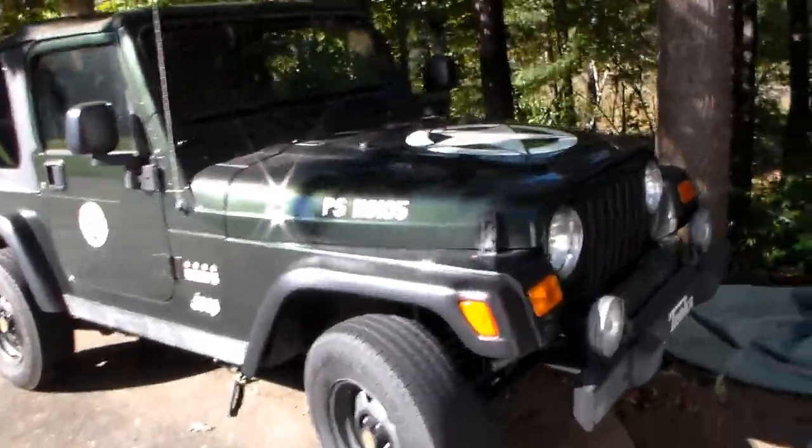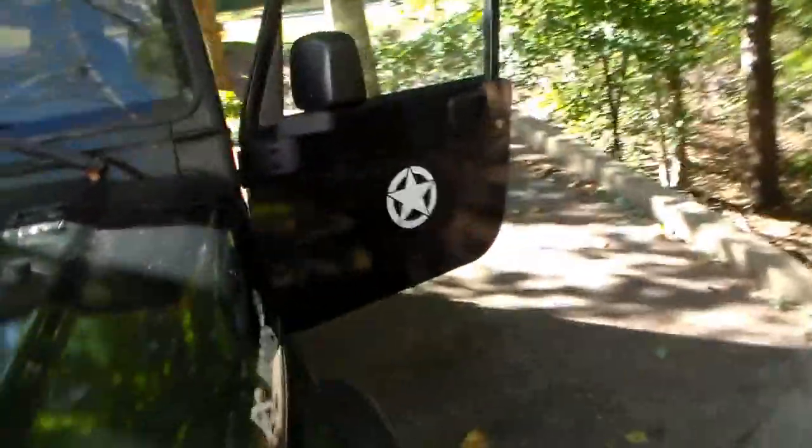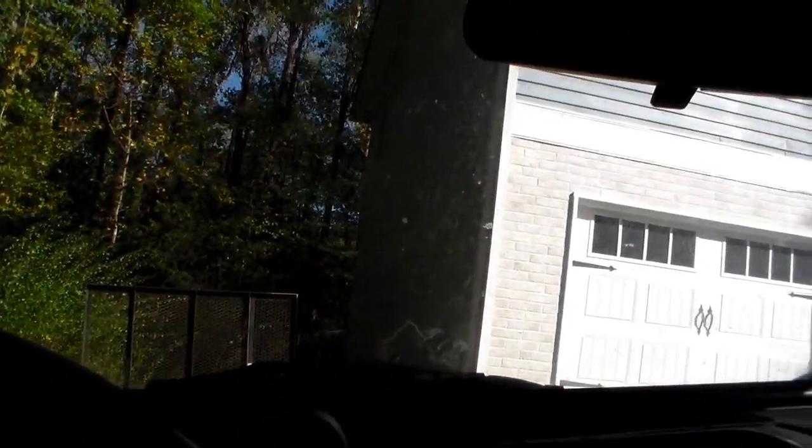This is my 2005 Jeep Wrangler TJ. I bought it new in 2005 — it's actually a half-year model, so there are some oddities about this Jeep. I am having an issue though with my shifting, and about three or four years ago I was having some really bad issues with my transmission.